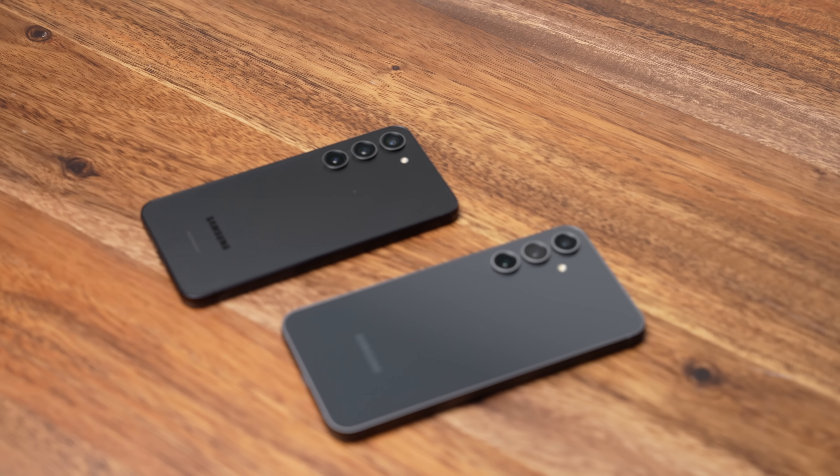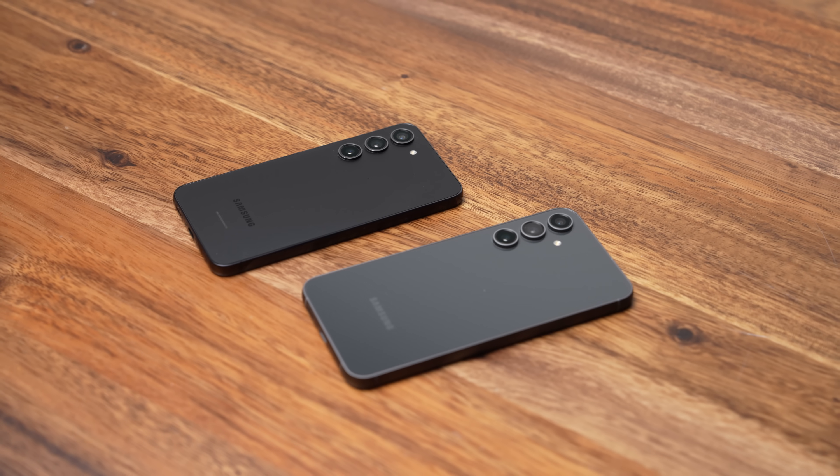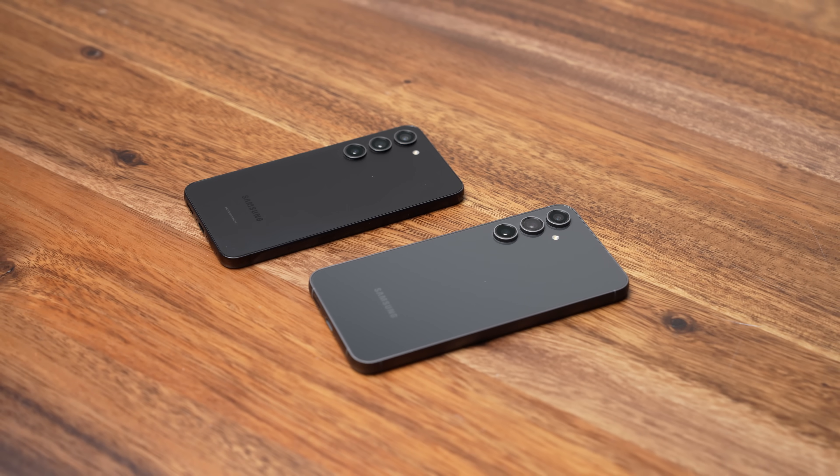But this year things are different because the S23 FE starts at $600 — $200 cheaper than the regular Galaxy S23 — and Samsung has managed to squeeze everything you need into this upper mid-range device.